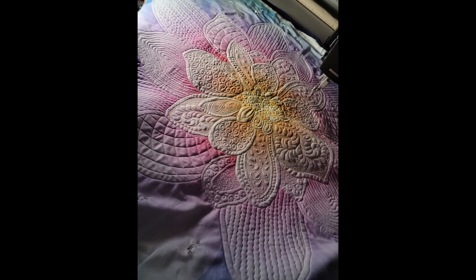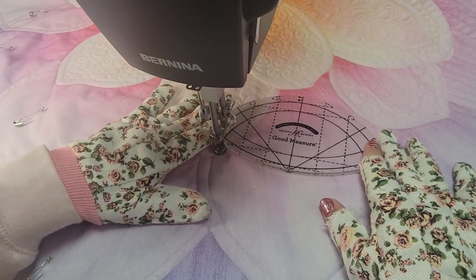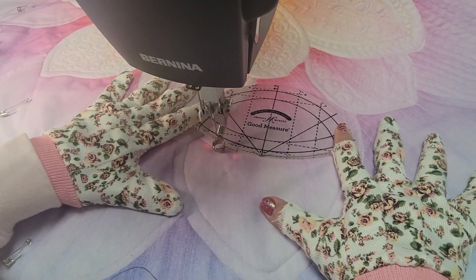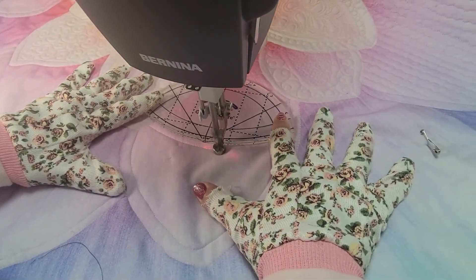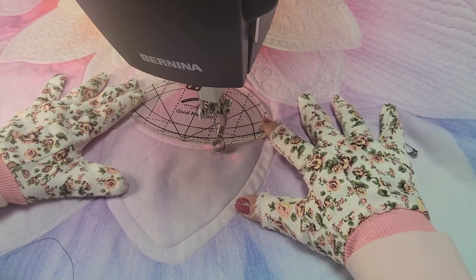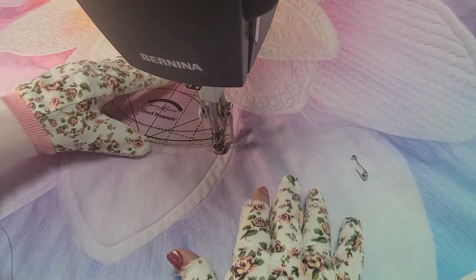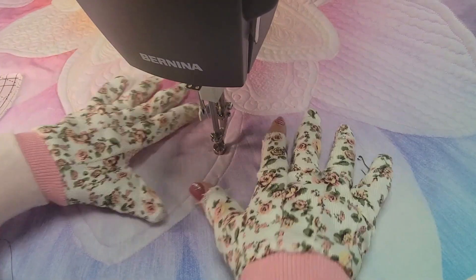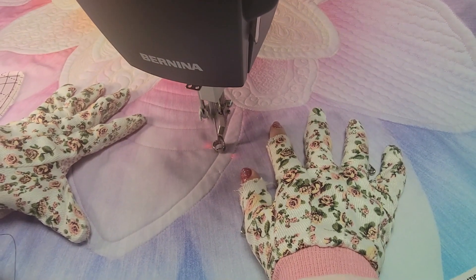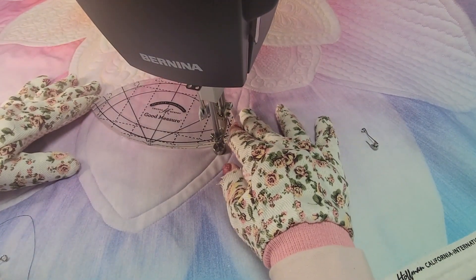I just fell in love with this dream big panel and am so excited about how it turned out. There will be a small section of ruler work and all the rest will be free motion sit-down quilting. I have quite a few more of these panels in my closet that I can't wait to get out and do some new designs on and just get creative.